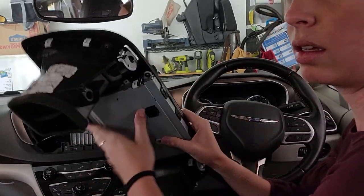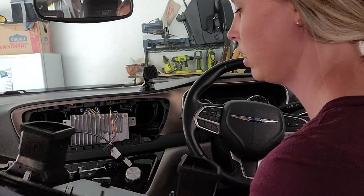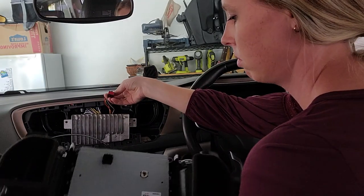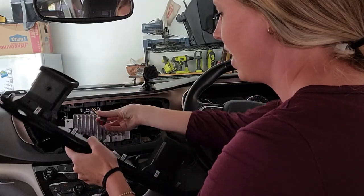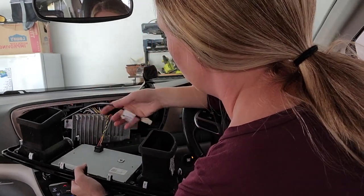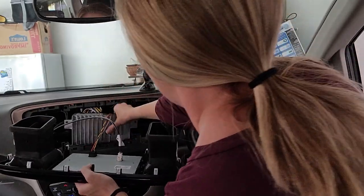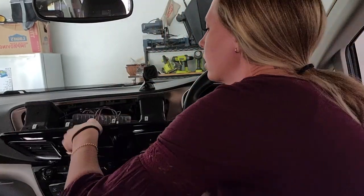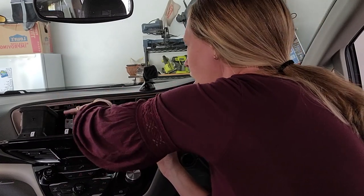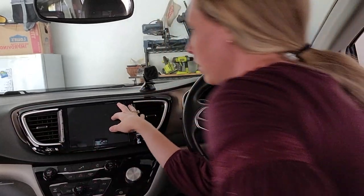I've got the air vents now in the new bezel, and there are just two more things that need to be plugged in. This is the power grounding cord — that goes right here — and then this is the video, and it just goes right here. Now we're just going to tuck all these cords back behind the module and snap this into place.